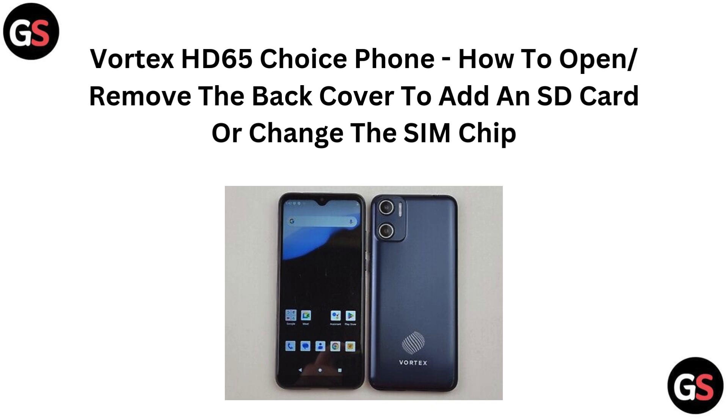Hi everyone, got a Vortex HD65 Choice? In this video, we will show you how to easily open the back cover and add an SD card or swap your SIM chip. Let's get started.